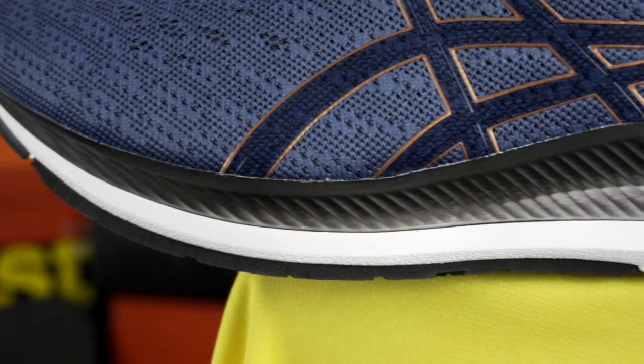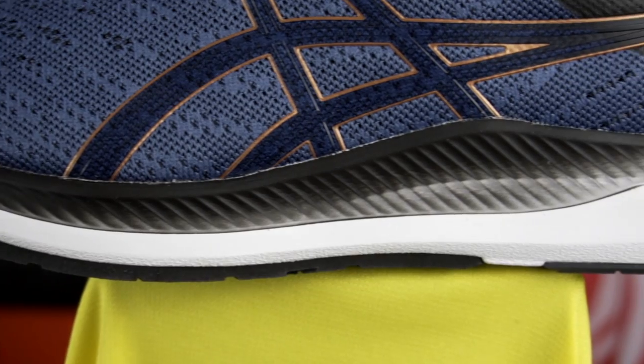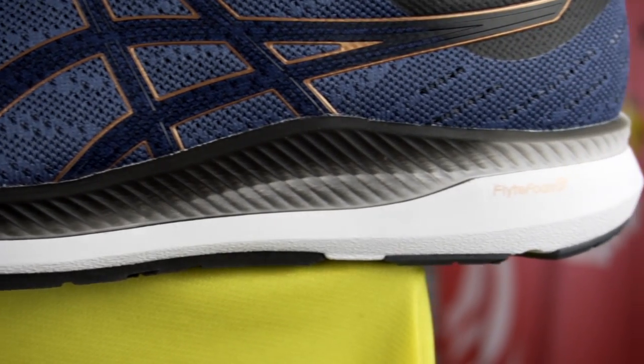Where comfort and cushion are more of a priority, the Glide Ride wins out. The Evo Ride's midsole is much thinner and provides less cushion than its cousin, the Glide Ride. I'm finding the Glide Ride is a lot more cushioned — the additional foam in the midsole grants the runner a much softer ride, but at the cost of about 20 grams per shoe.